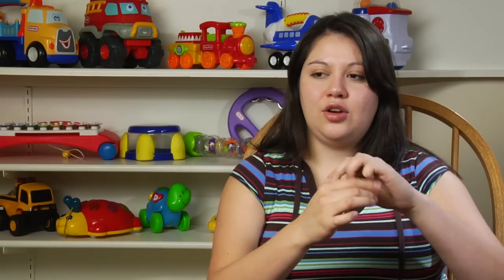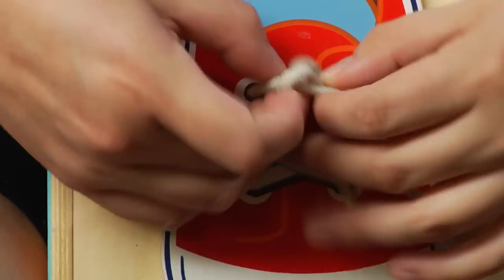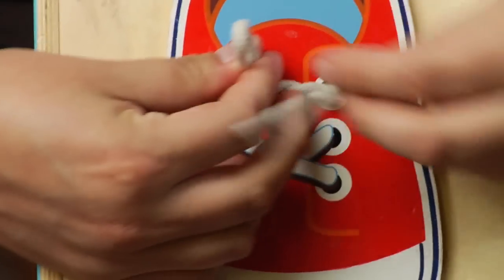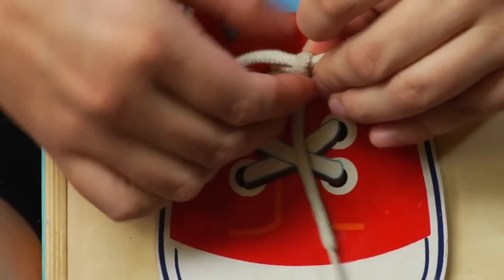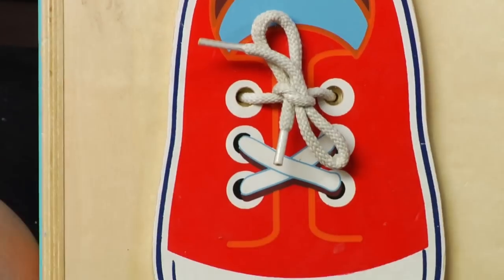The way I like to do it is: first take the two shoelaces, cross over, loop through, and make one small little knot. Then start with the first bunny ear and tell them that the other shoelace is like another bunny ear that crosses over, loops through the bunny hole, and as you pull both of them out they create a bunny ear effect.